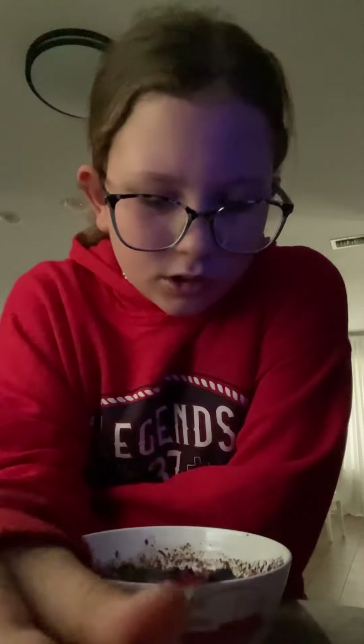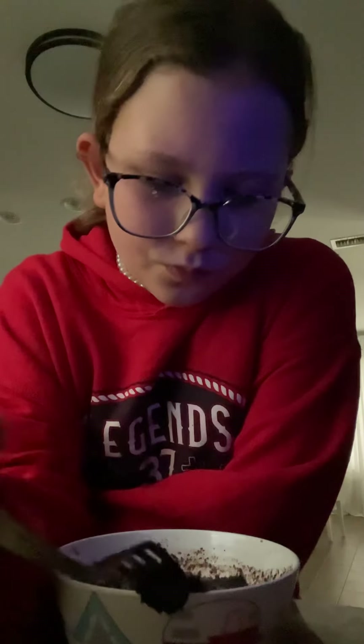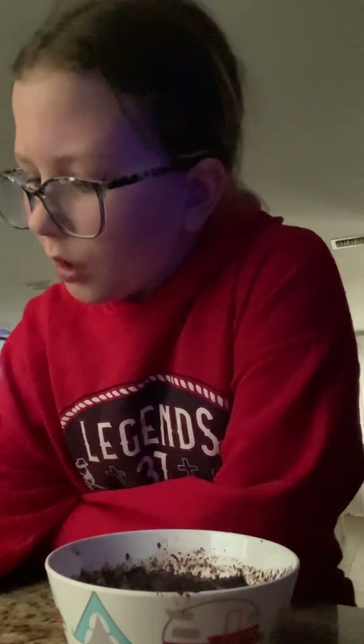I think it needs to go in a little longer. I think it's a little soggy. So we're going to put it in for a little longer. Let's put it in for another minute. Actually, let's take a few seconds. Y'all can watch.